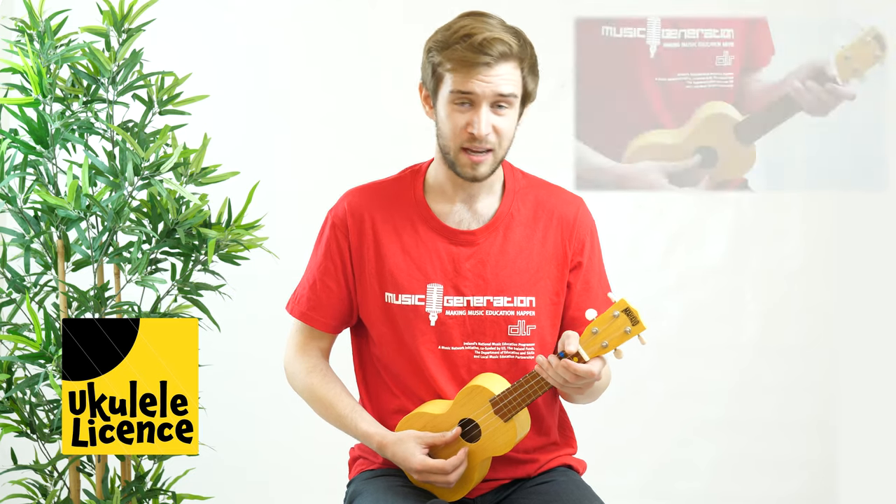Here is an original piece called Mountain Stream and it's a fingerstyle piece. I'm going to play it for you first and then afterwards we're going to break down this phrase. So here it is, I'll play it for you nice and slow.